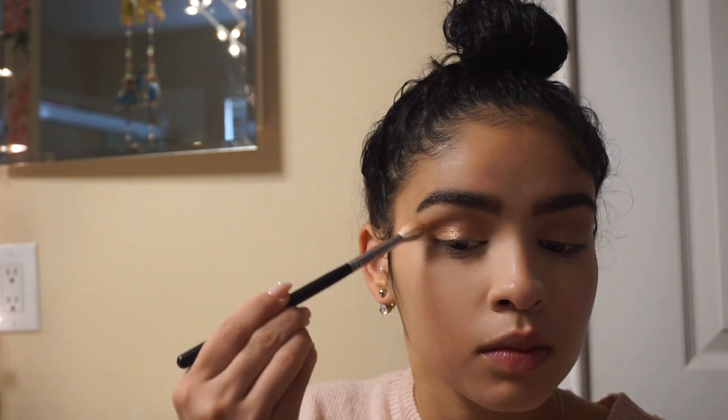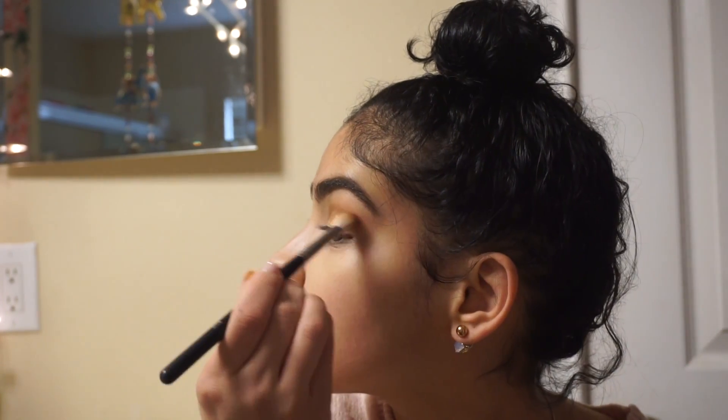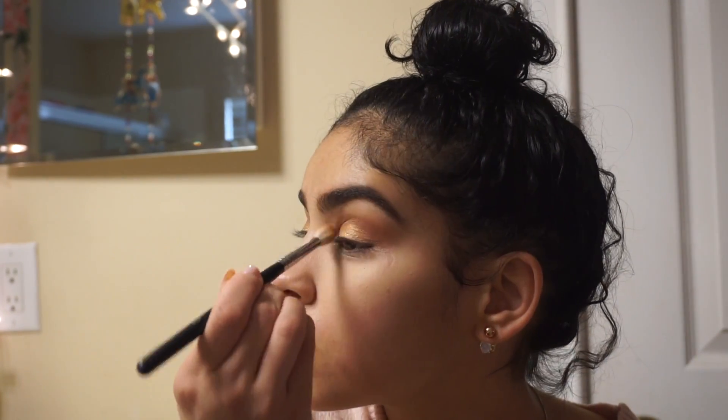I've applied the Snow Flush shade all over my lid, and now I'm going to go back in with the shade Necessary and just make sure everything blends together.